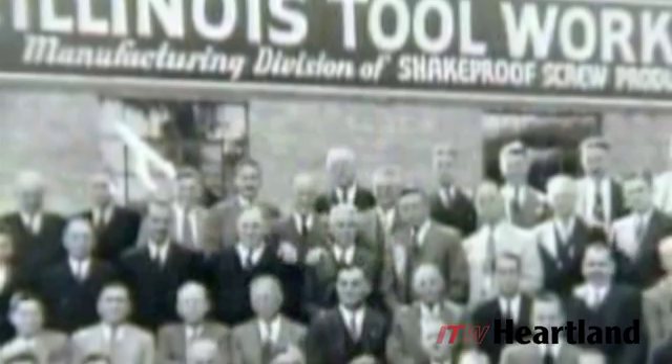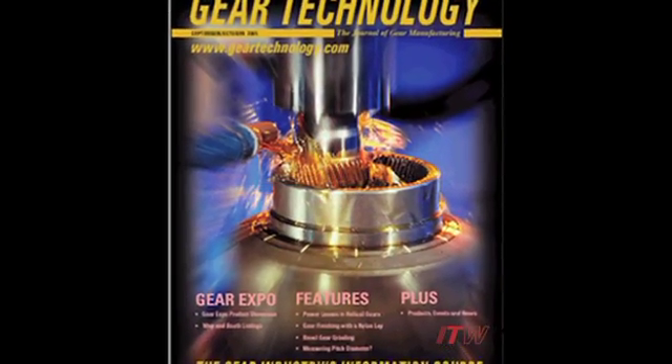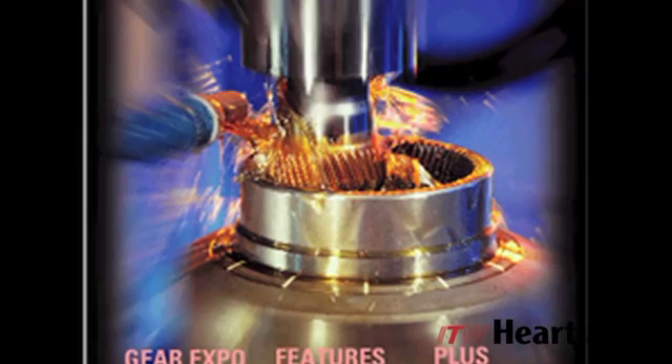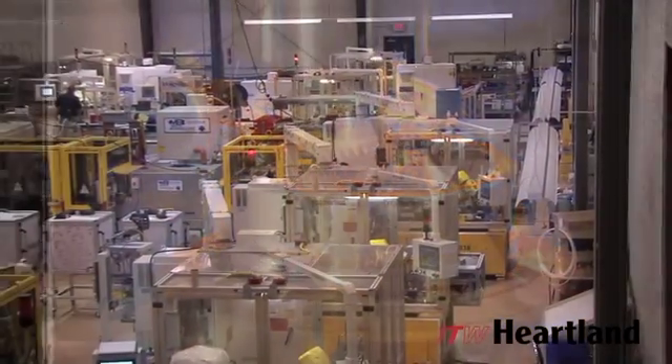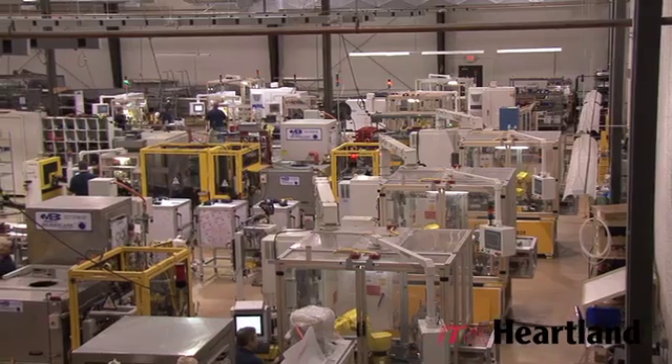ITW pioneered the gear inspection industry in 1936 and remains a worldwide leader in functional gear inspection and gear burnishing, and strives to stay on the cutting edge of both technology and quality innovation. Burnishing has become a valuable and cost effective method of gear tooth surface improvement.